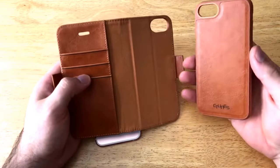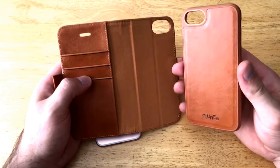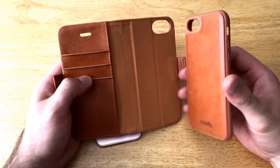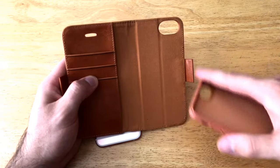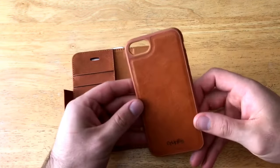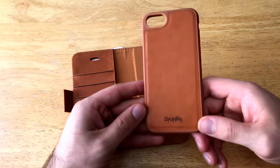On the inside, we have the phone portion, and it is detachable — the actual case for the phone is separate from the wallet portion, which is pretty cool. There are a couple of magnets involved. You can see there's a nice soft suede material on the inside with stitching around the outside. On the phone case portion, we can see the C-Tunes branding at the bottom.